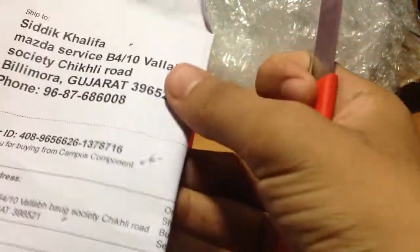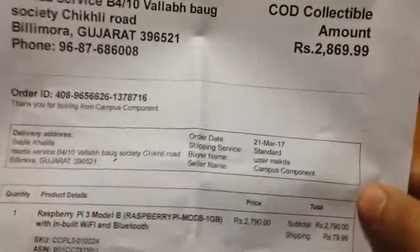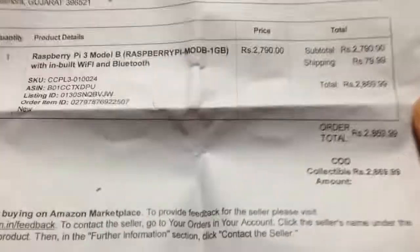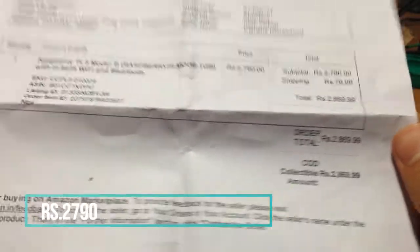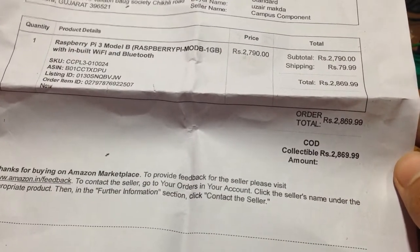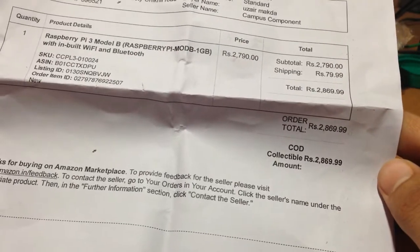From inside, some papers came out. This is my address. As you can see, the order ID is also here — Raspberry Pi 3 Model B with inbuilt Wi-Fi and Bluetooth. The price is 2,790 rupees and the shipping charge is 79 rupees, so the total I paid is 2,869.99 rupees, about 2,870.